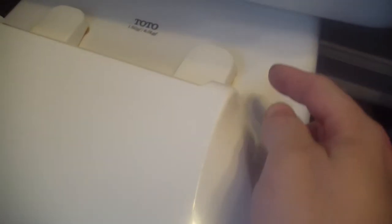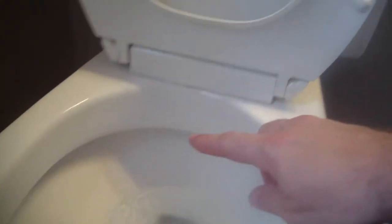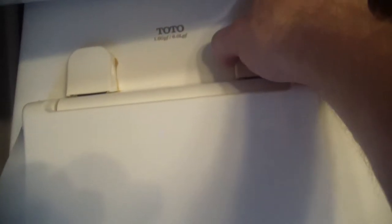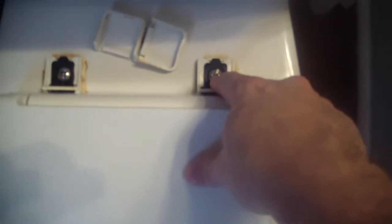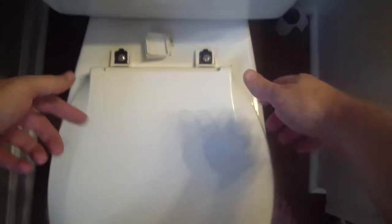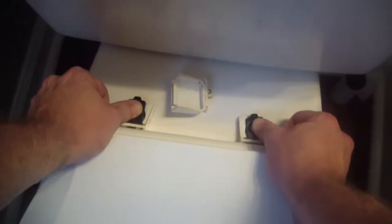Most bidets sit underneath the lid here — they just sit right underneath. So what we've got to do is take these guys off. Most of the time they have some type of a little cap — pull it off. Pretty gross under there, sorry. Do the same thing on the other one and just break them off. Get a screwdriver and loosen that up, and underneath there is a wing nut. Mine just had these things with little ears that hook onto there. Seat is off.